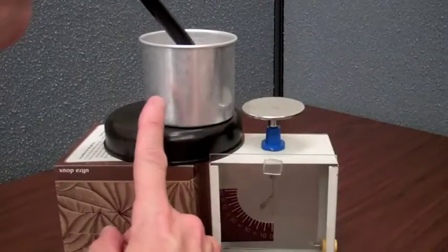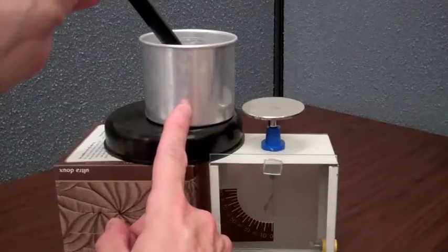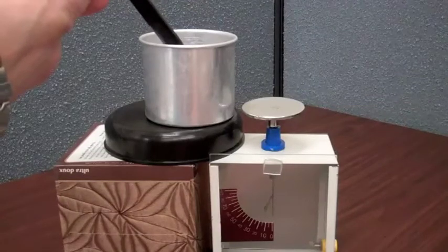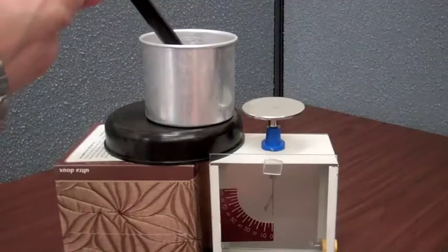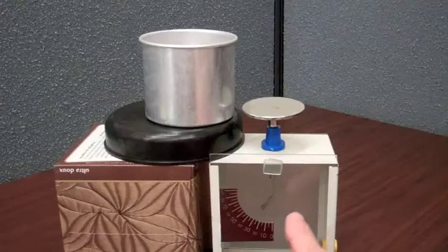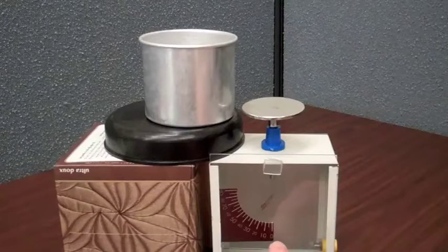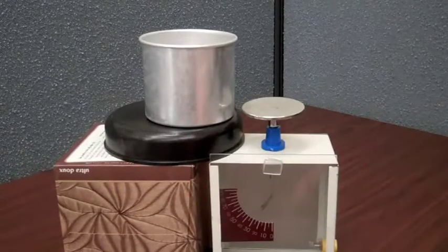Now I'm going to touch the pail and watch the leaf on the electrometer — it goes back to no charge. There's no field emanating from the pail. But now I'm going to remove the charged PVC rod, and you see that now there's a charge registering on the gold leaf. So again, there must be an electric field emanating from the pail.